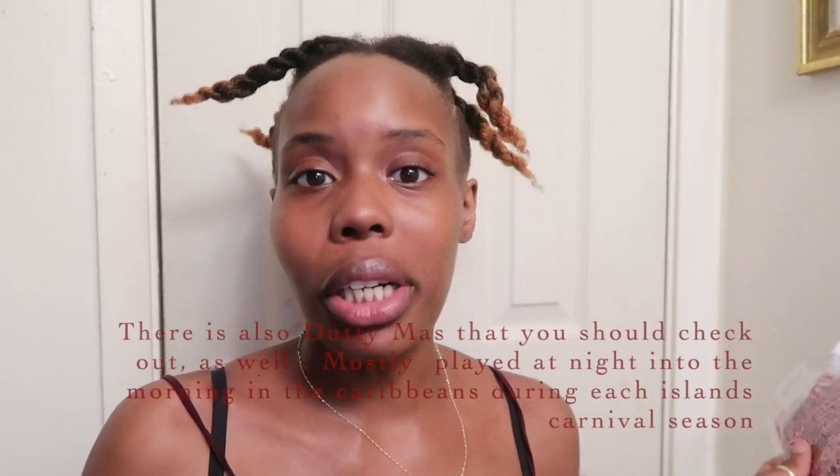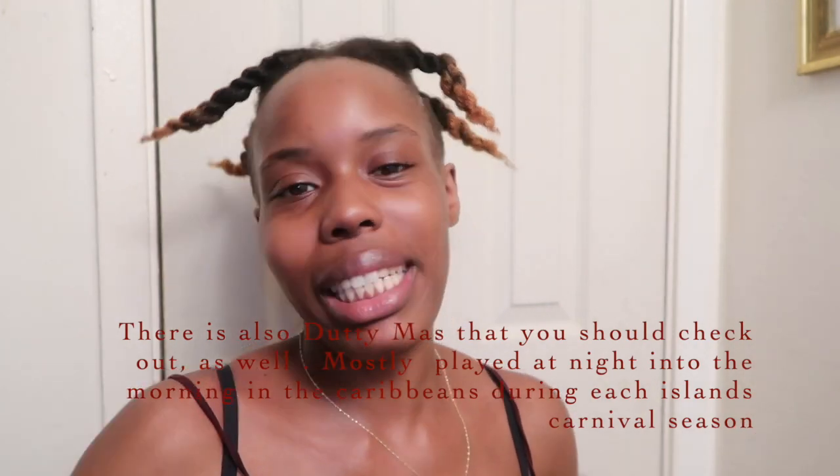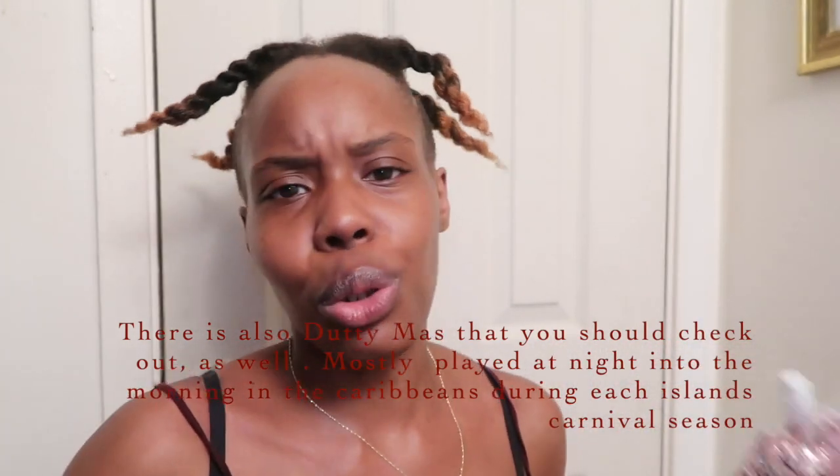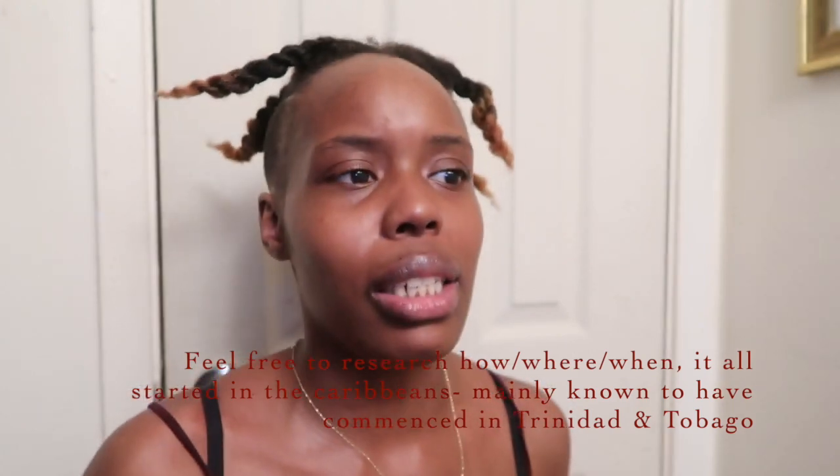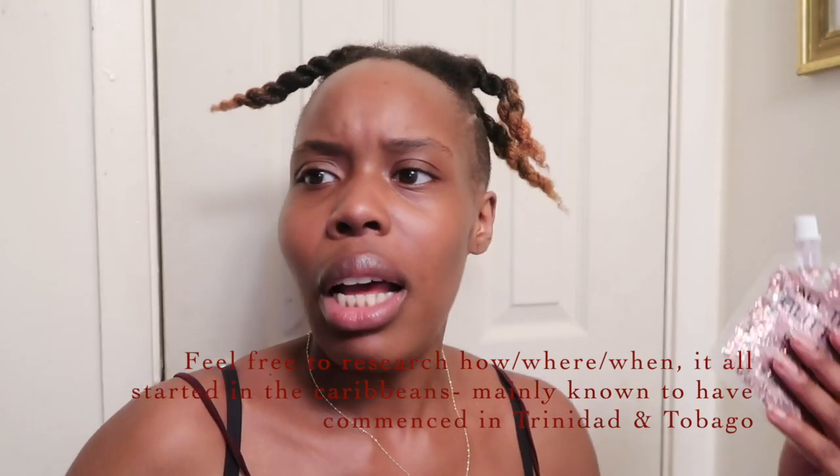Did I mention this is carnival? If you're new to the culture, it's all about prettiness, glitter, jewels, bedazzlements, feathers, costumes, music — soca music, steel pans, steel drums. It's a beautiful culture. So I'm dying the ends of my hair black so the glitter can show out more, because on blonde ends it's just not in my vision.